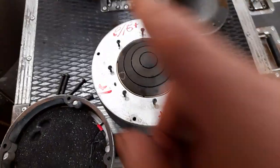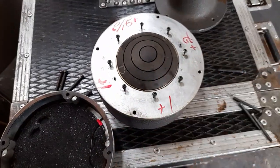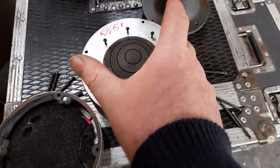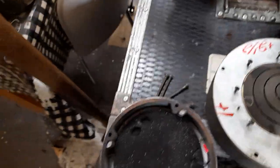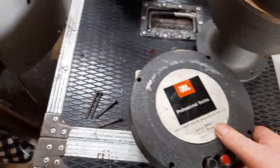I think the frequency response is from about 500 cycles up to 10 kHz, so that's quite a broad bandwidth. Hi-Fi guys absolutely love these old collectible pieces of JBL kit.